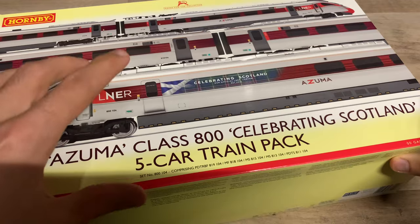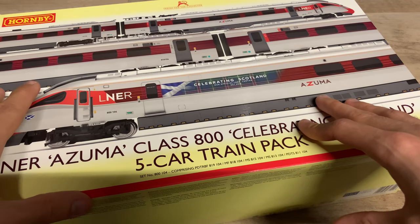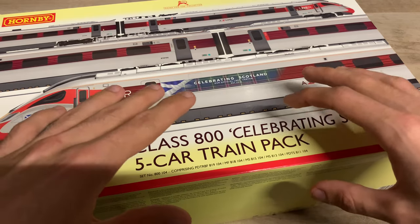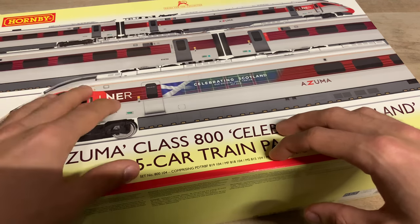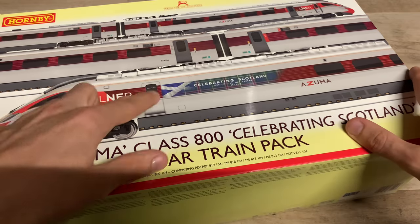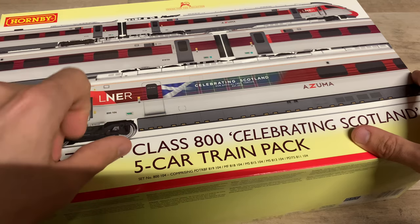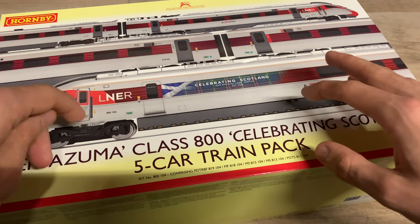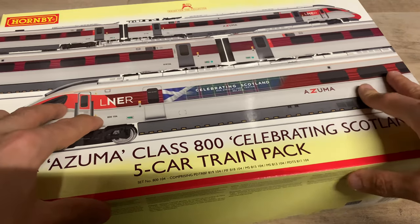Now the Hornby LNER Class 800 - they haven't been out incredibly long. I think they've released a couple of them now: there's this one and then there's one of the plain liveried ones as well. This particular one is 800 004 / 800 104, and in real life this particular set is a nine-car version. It is a bit of a shame that Hornby aren't doing the extra coach pack for this particular one, because that would be really good.